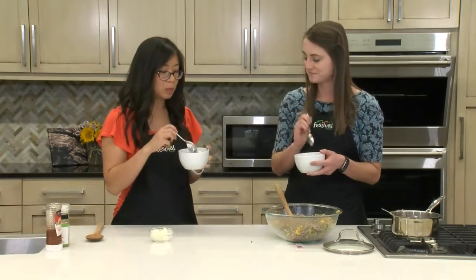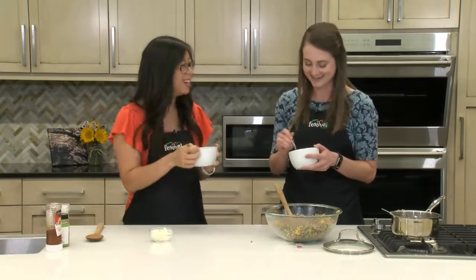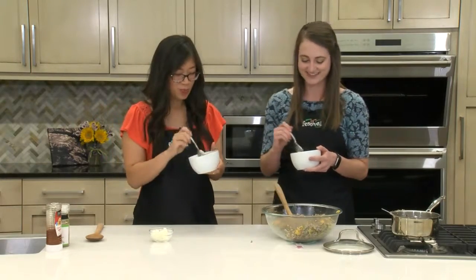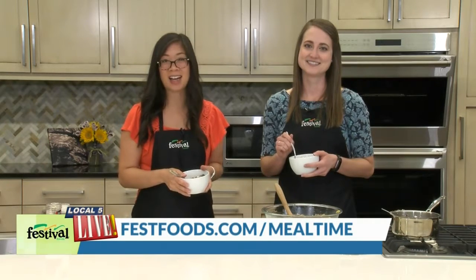I love the tang of the apple cider vinegar. I'm a big fan of goat cheese — that's probably my favorite part. Well, we hope you give this fun fall salad a try. And for more recipes and resources from your Mealtime Mentors, visit FestFoods.com.